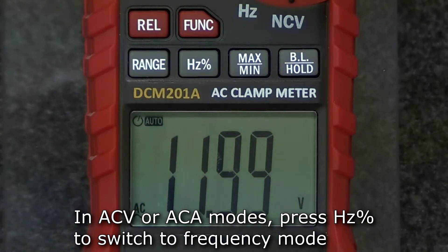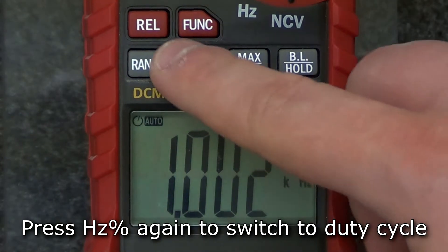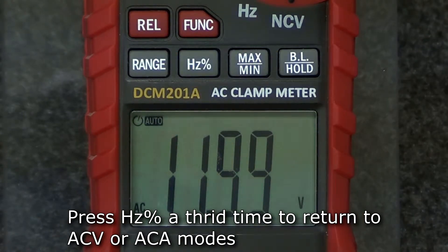Alternatively, in either AC voltage or current modes, press the hertz button to switch to frequency mode. Press the hertz button again to switch to duty cycle mode. Press the hertz button a third time to return to voltage or current mode.